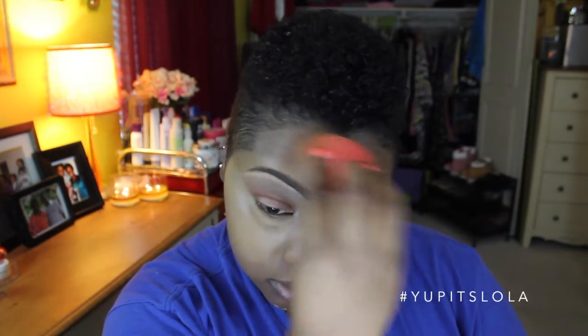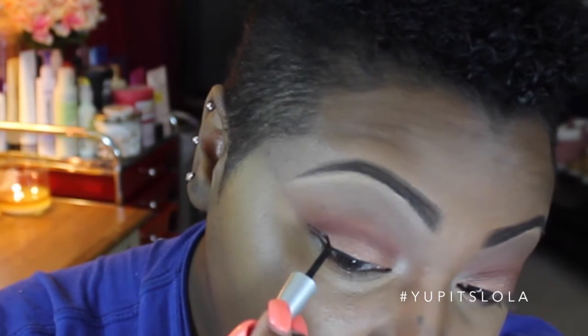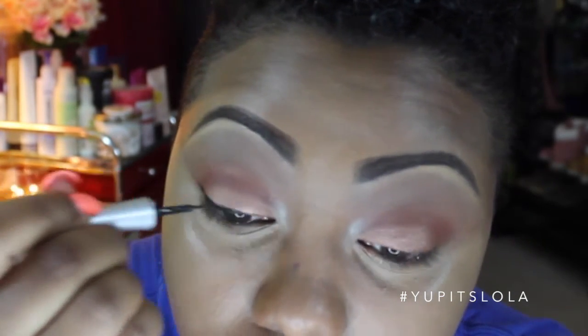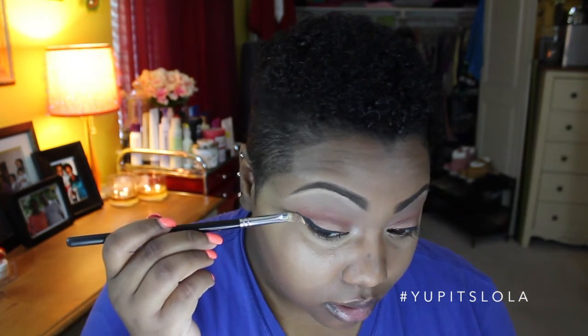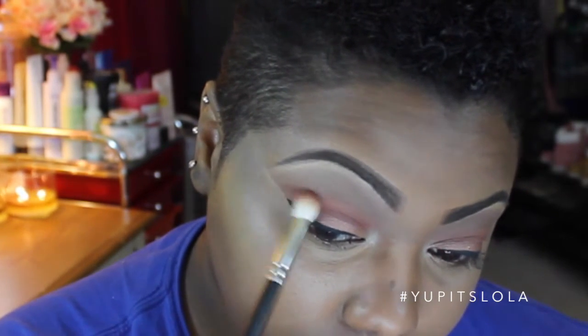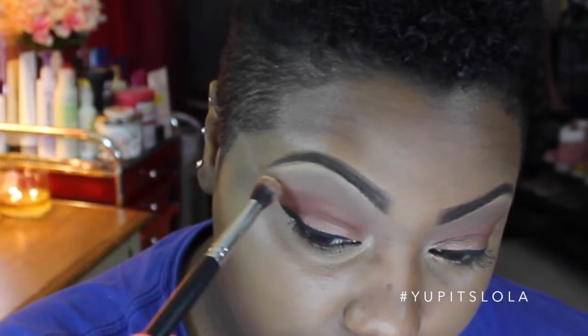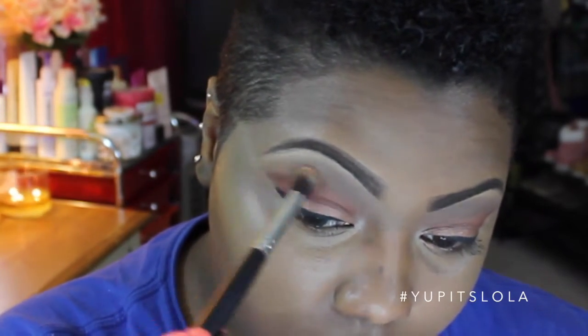And then I'm just going to blend that out with a damp Beauty Blender. Now going back to the eyes to finish it up, I'm taking the Wet n' Wild Mega Eyeliner in Black and I'm going to give myself more of a cat eye shaped liner. Then really quickly, I'm going to clean up that eyeliner with some concealer to make it look a little bit more sharp. Then going back in with Sienna one last time, I'm going to take that MAC 217 brush and just intensify Sienna on the outer corners. And taking Orange Soda on a synthetic blending brush, I'm just blending that out so it's more of a smooth transition.